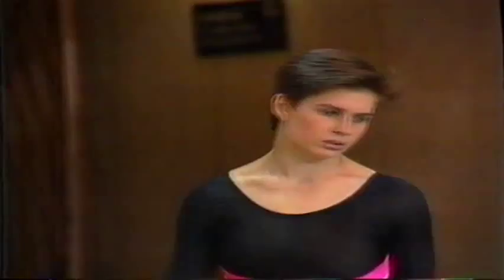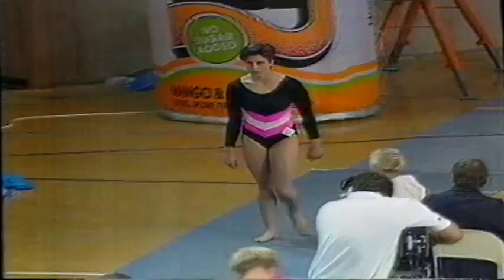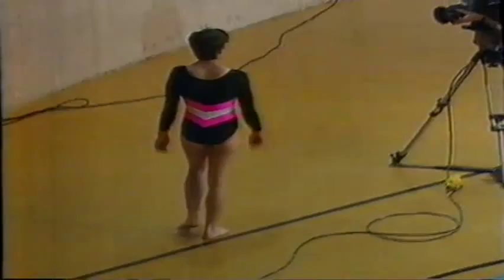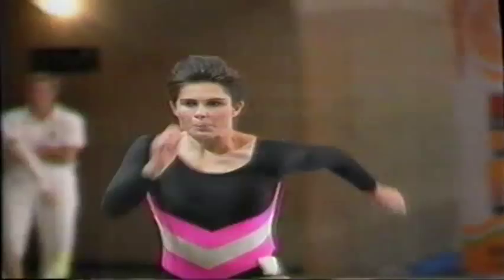Leanne Biggs, who leads after the two compulsory apparatus, is ahead in the competition. She'll need to improve her body shape a little bit better. She looks a lot happier with that. Performing the layout Tsukahara vault, which she does much better than her previous vault.